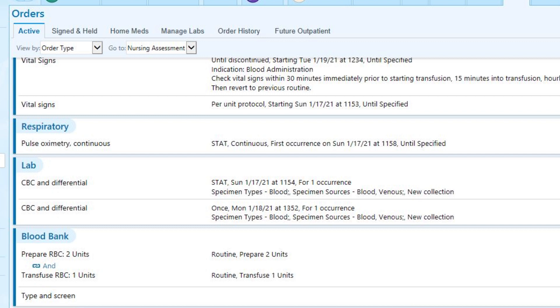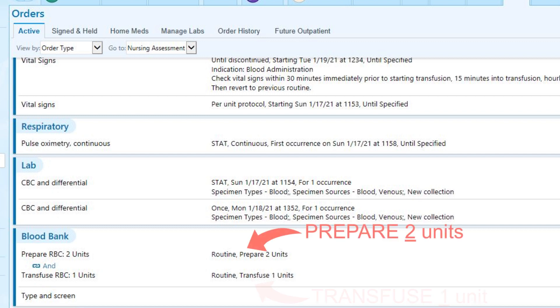Taking a closer look at this particular order, you will notice that two units were ordered to be prepared for this patient, but only one unit is ordered to be transfused right now. That second unit will not be given at this time, but will stay available in blood bank in case further transfusion is necessary.